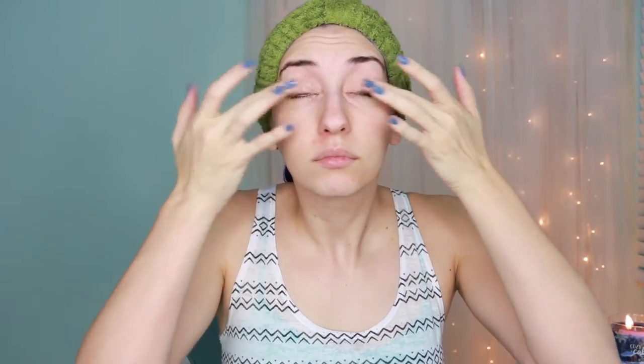Next I primed my eye area. For the lids I used Lorax Behind the Scenes Eye Primer, and for the under eye area I used Smashbox Photo Finish Hydrating Under Eye Primer. Be sure to pat the product in gently because the skin around your eyes is very delicate.